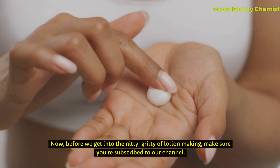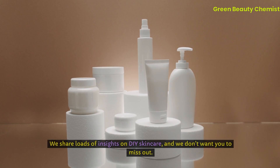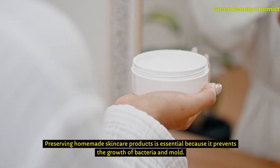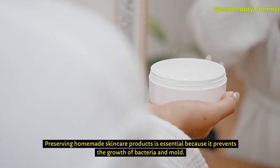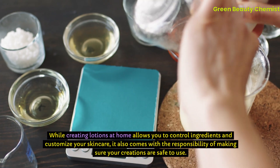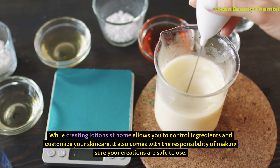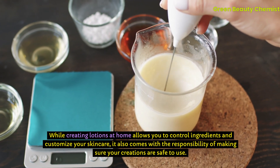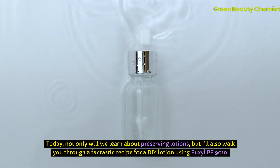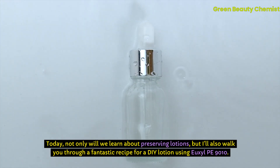Before we get into the nitty-gritty of lotion making, make sure you're subscribed to our channel. We share loads of insights on DIY skincare, and we don't want you to miss out. Preserving homemade skincare products is essential because it prevents the growth of bacteria and mold. While creating lotions at home allows you to control ingredients and customize your skincare, it also comes with the responsibility of making sure your creations are safe to use. Today, not only will we learn about preserving lotions, but I'll also walk you through a fantastic recipe for a DIY lotion using Uxil PE 9010.